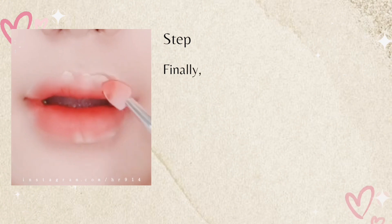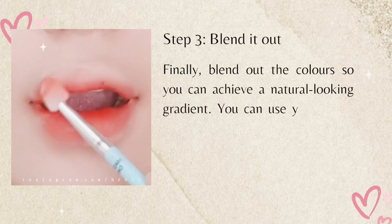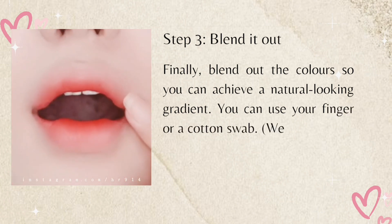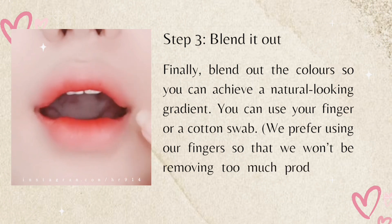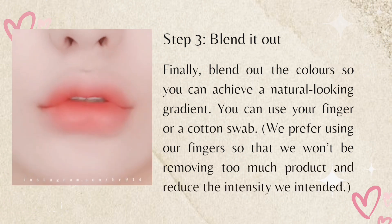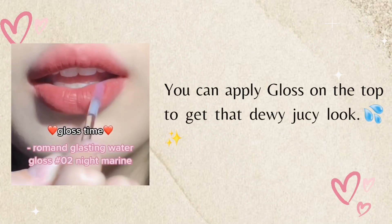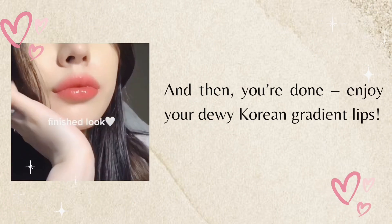Step three: blend it out. Finally, blend out the colors so you can achieve a natural looking gradient. You can use your finger or a cotton swab — we prefer using our fingers so that we won't be removing too much product and reducing the intensity we intended. You can apply gloss on top to get that dewy, juicy look, and then you're done. Enjoy your dewy Korean gradient lips!